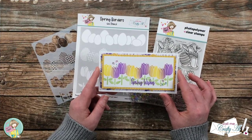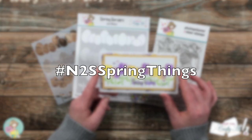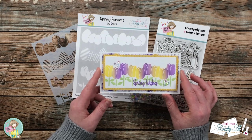On the first of the month I participated in the box of the month hop for Not Too Shabby — it is under the hashtag #N2SSpringThings. On a side note, they did announce the winner the other day on their community tab, so I do have the channel linked below. Make sure to check that out and see if you were the lucky winner.